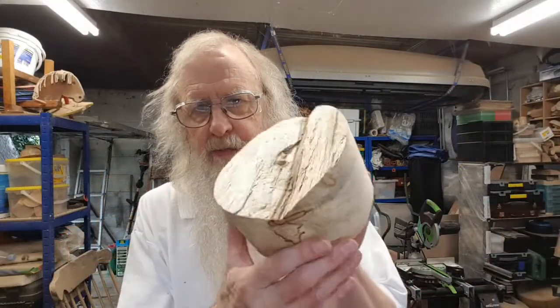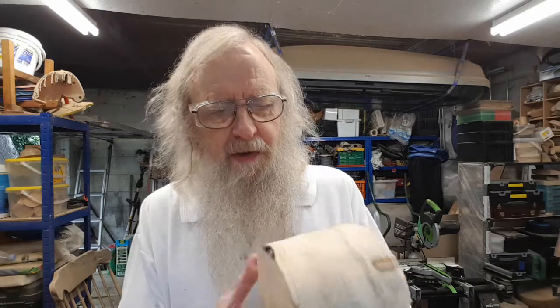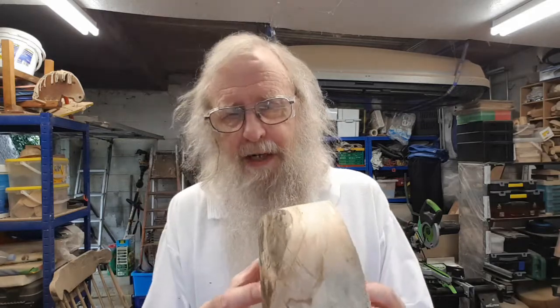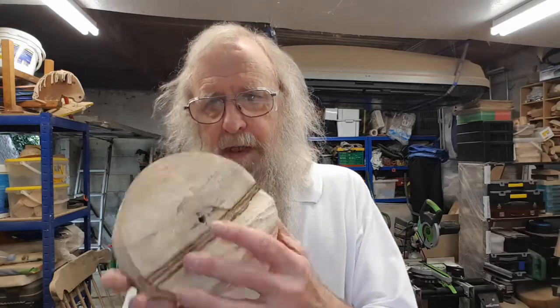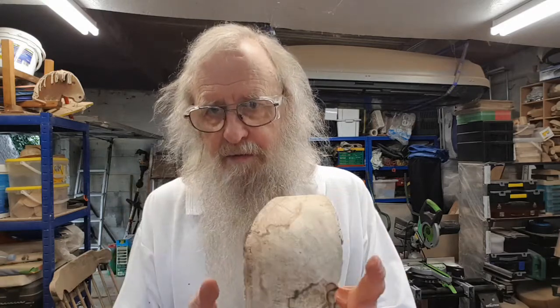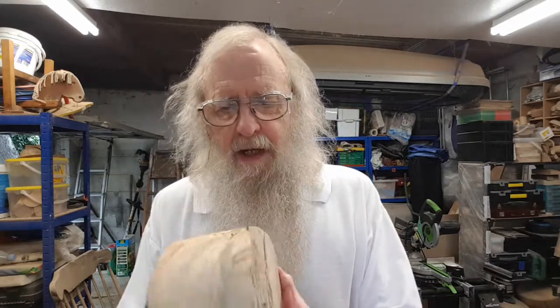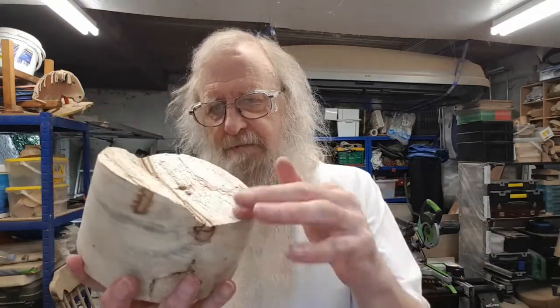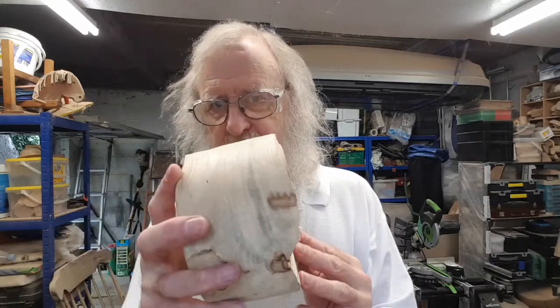I'm going to use a piece of spalted beech for this bowl. It's another piece off a log that I cut a while back, so it's been on the lathe once just to turn it round and flatten one side off. First thing I'm going to do is put it back on the lathe with the screw chuck, just a couple of cuts around the edge to square that up, make sure this edge is flattened, and then cut in on this edge here to get rid of some of this unevenness so I know where the top edge is going to be.